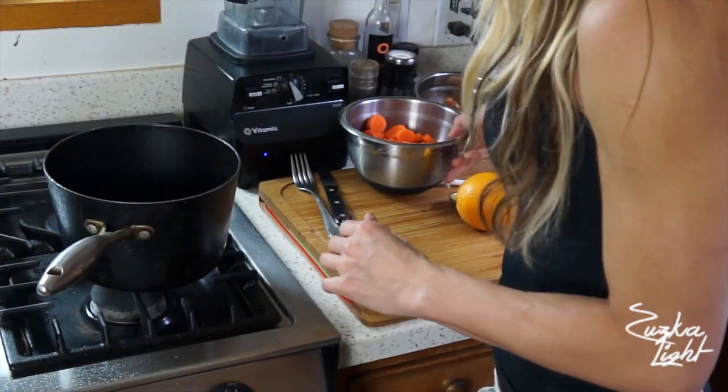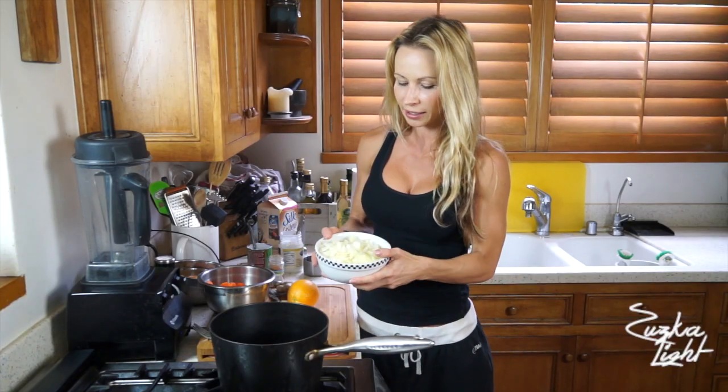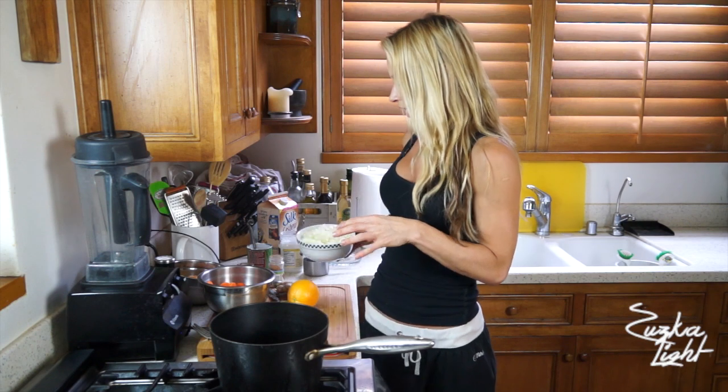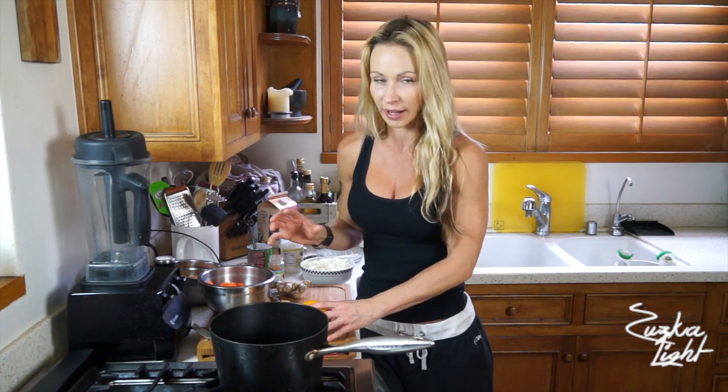For the soup you're gonna need carrots — 3 cups of carrots. You will need 1 large onion, coarsely chopped. Then you're gonna need some ginger, cinnamon, and chili. I'm gonna have all the ingredients on my website, so check it out. I'm just gonna walk you through how to put the recipe together.